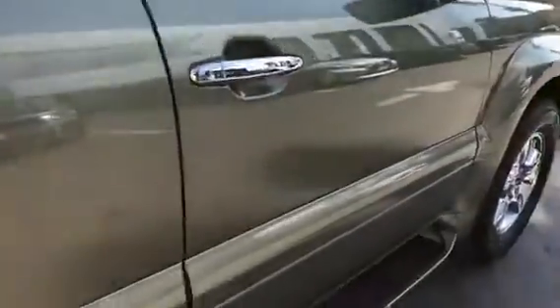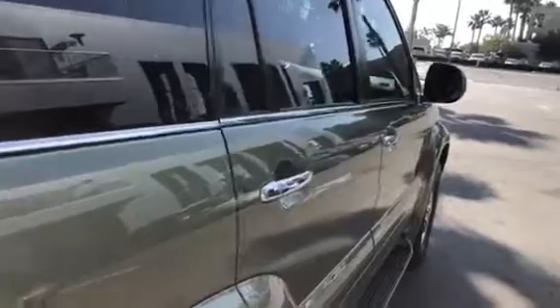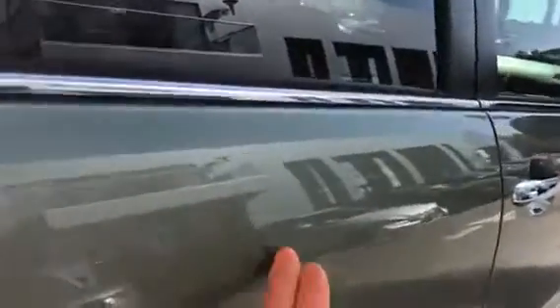There was also a slight little ding — it's kind of difficult to see, you have to really hunt for it, but it's right there. Pretty minor.